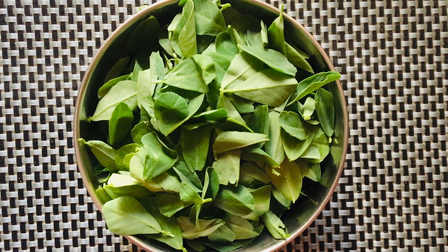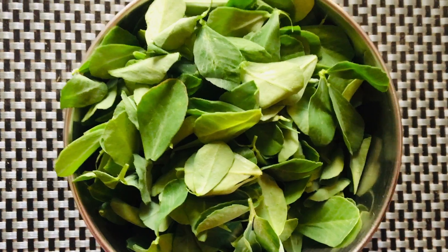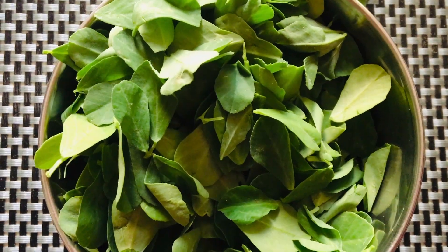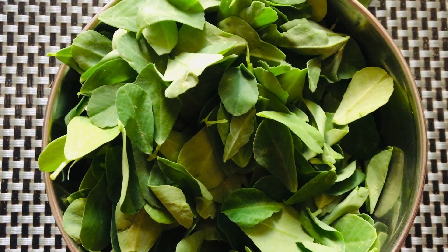Today I am going to make methi tepla. For that we need fresh methi leaves — only leaves, not stem. Wash and clean the methi leaves, chop them finely, and keep aside.